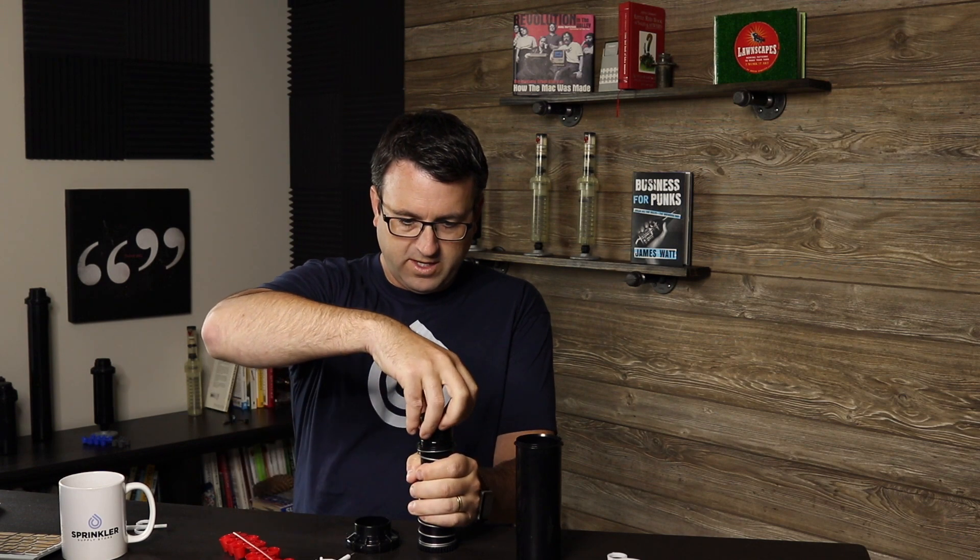You can take off this top ring by wiggling it back and forth. Be careful that the spring doesn't break loose on you. This black part here that is a little bit rubbery — this is the riser seal. So when you purchase a riser seal, this is the part that you get.